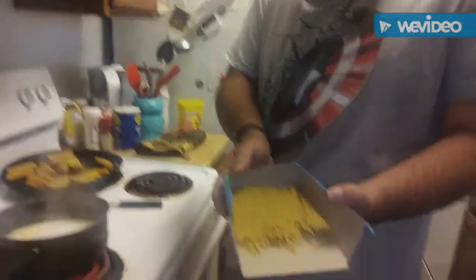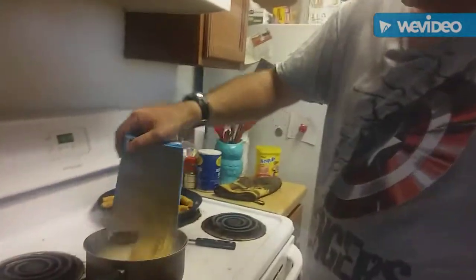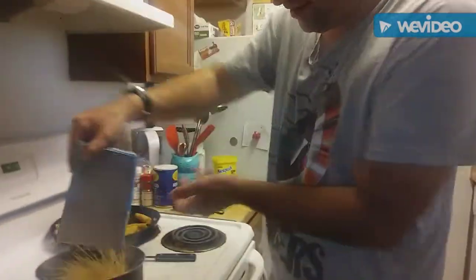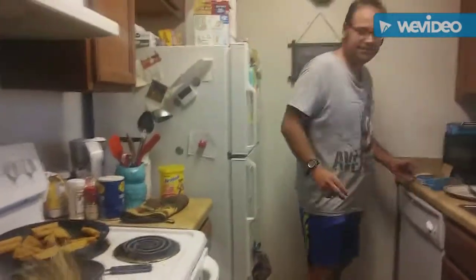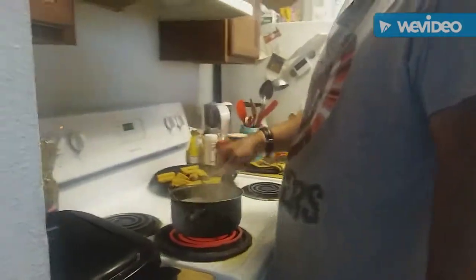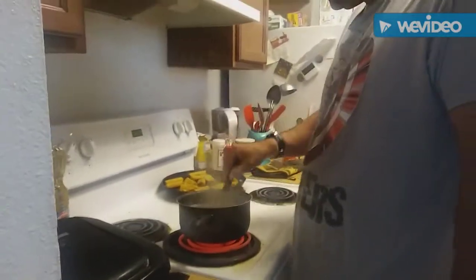So these are the noodles — the fettuccine noodles. We're gonna just dump them right in here. I cut them so that they'll go into the pot easier. There we go. We're gonna cook it for four and a half minutes on high heat. Remember to stir it whenever you can — you gotta stir it so that it doesn't clump together. That's no good.